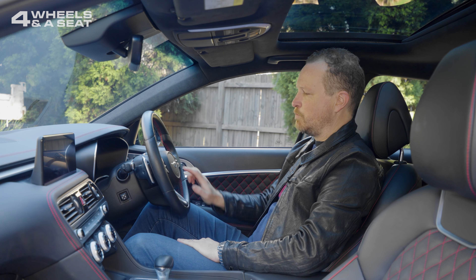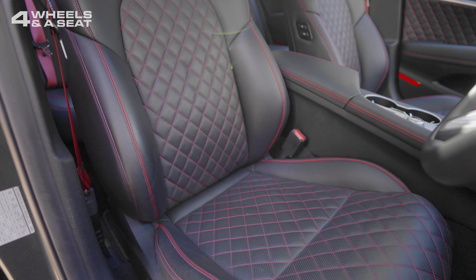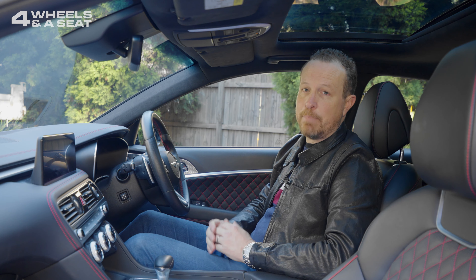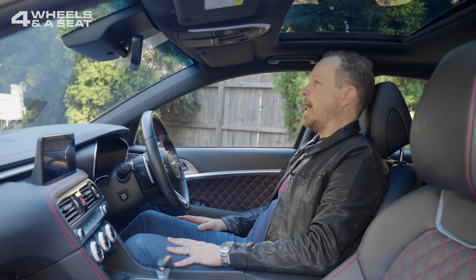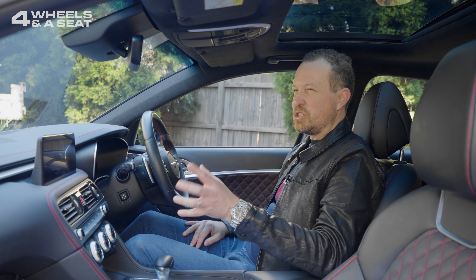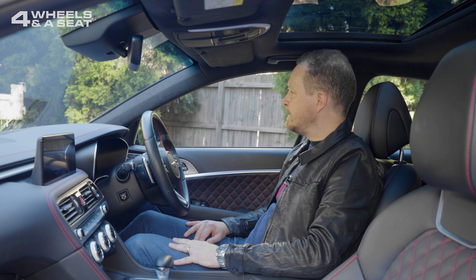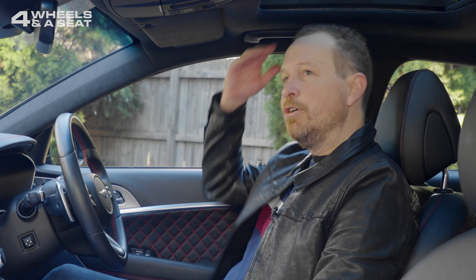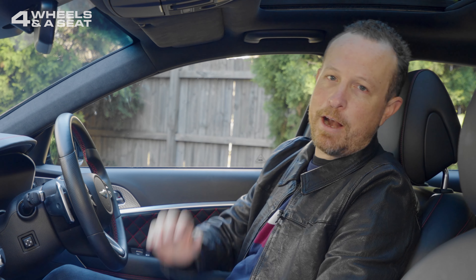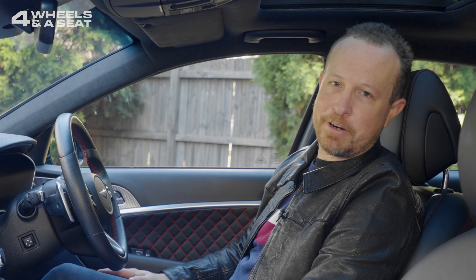The seats are very nice — made from genuine leather with red-stitched quilting that extends onto the doors as well. There is full electric adjustment; they're heated and ventilated, with bolster support as well as lumbar support. The seating position in the cabin is nice and low — it feels really sporty. There's good visibility out the front, though not too great through the rear vision mirror because the rear window is quite small. Headroom is a little bit limited and I did hit my head on the roof going over a bump a little too fast, which gave me a bit of a shock. But other than that, this is actually a really comfortable place to be.